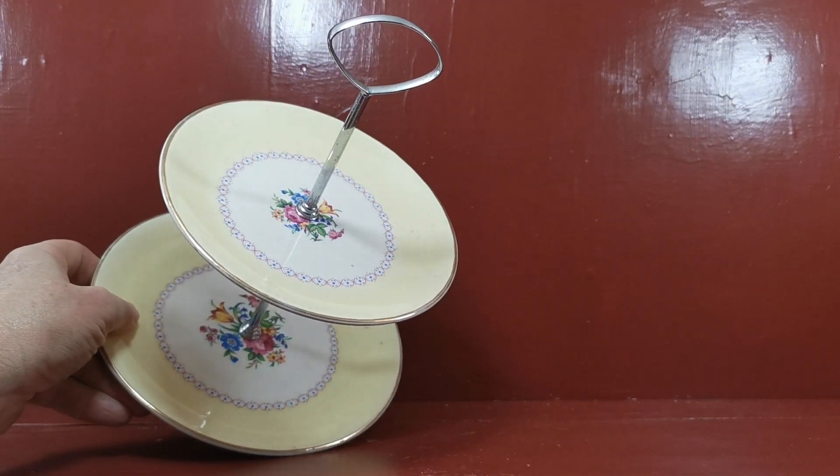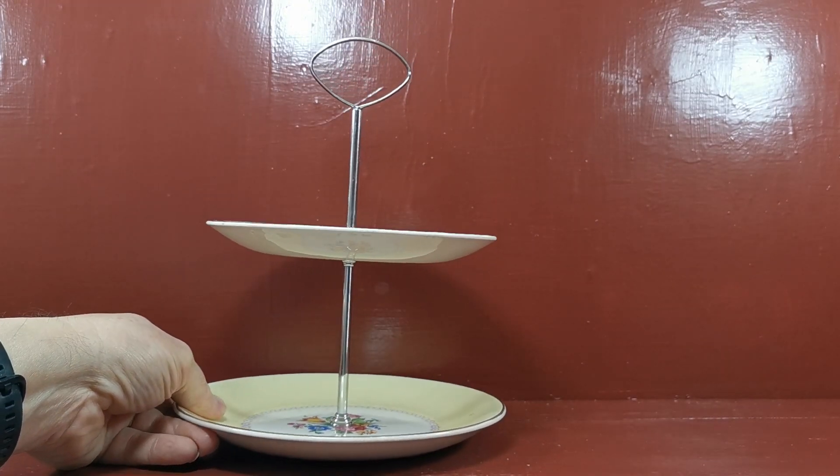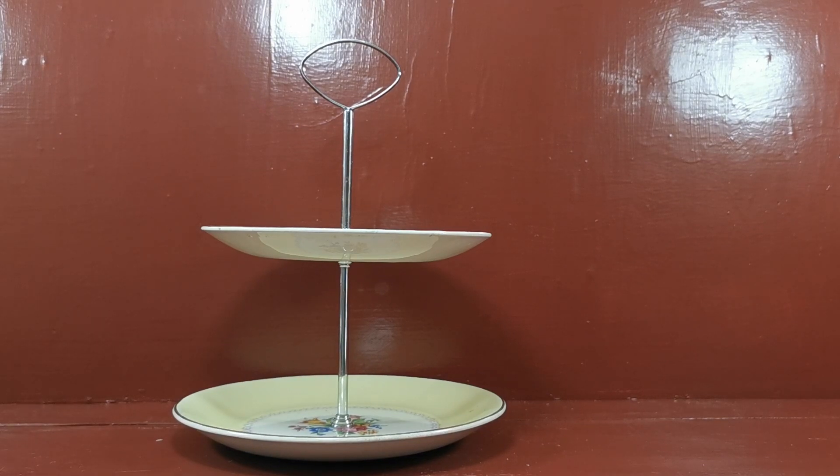Very English, very floral. Looks really good mixed and matched with other floral chinas. If you're going for a harlequin mixed theme with your tea china, then it really is a lovely thing. Thanks for watching.